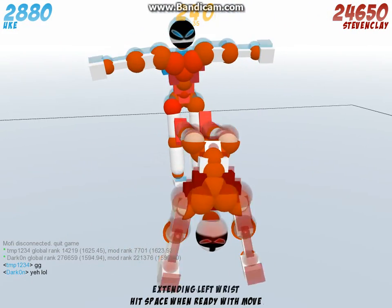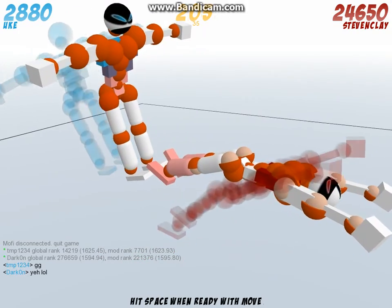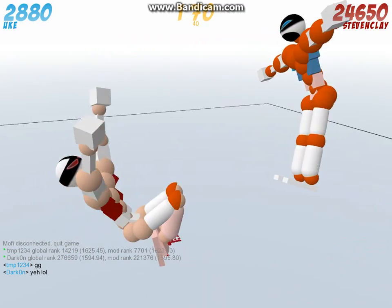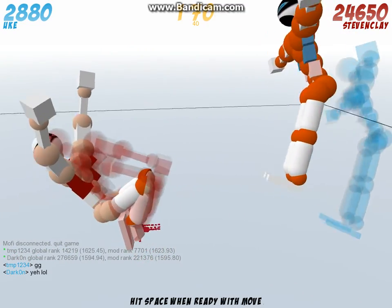I always extend my wrist just for luck. And then what I did last time, I just kind of messed around with it and made my guy do some flip.